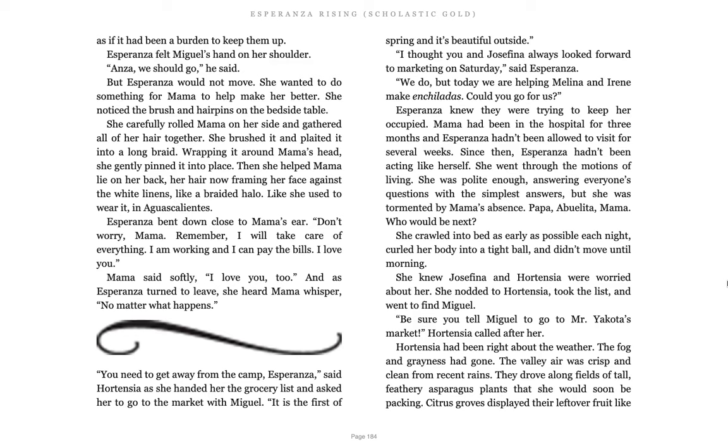She wanted to do something for Mama to make her feel better. She noticed the brush and hairpins on the bedside table. She carefully rolled Mama on her side and gathered all of her hair together. She brushed it, plaited it into a long braid, wrapping it around Mama's head. She gently pinned it in place. Then she helped Mama lie on her back, her hair now framing her face against the white linens like a braided halo, like she used to wear it in Aguas Calientes. Esperanza bent down close to Mama's ear. Don't worry, Mama. Remember, I will take care of everything. I am working and I can pay the bills. I love you. Mama said softly, I love you too. And as Esperanza turned to leave, she heard Mama whisper, No matter what happens.